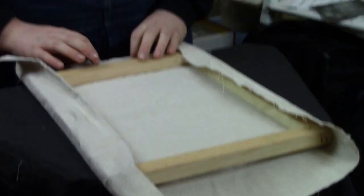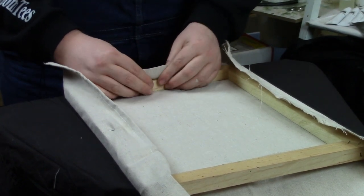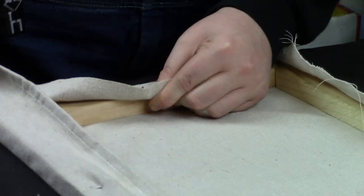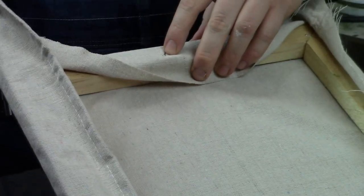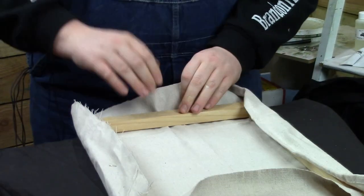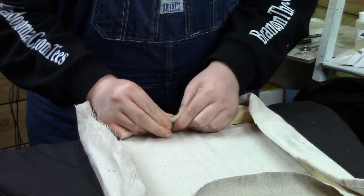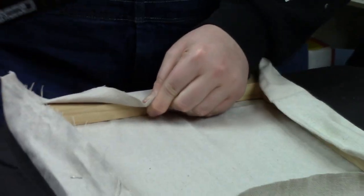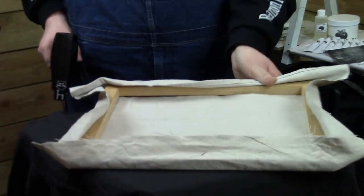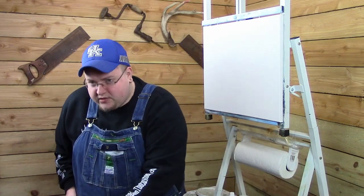Then go on the next side. Give it a nice pull — I've got my fingers on the bar of the frame and my thumbs on the canvas, pulling it really tight. Then hold it down and staple it. It's kind of like tuning a drum: you want to work each opposite side. Give it a nice big pull and really give it some muscle — you want this to be as tight as you can possibly get it. Then staple it down. Repeat this process until you get to about an inch or two from the corner on all sides. Then we'll show you how to do the corners.